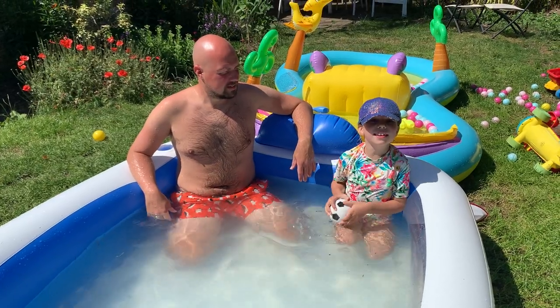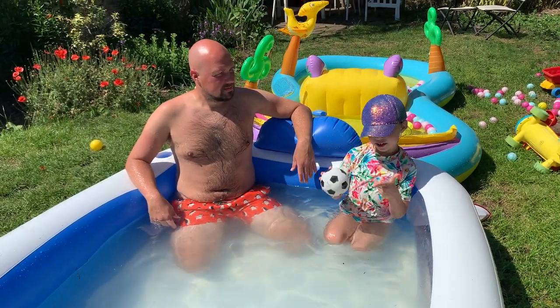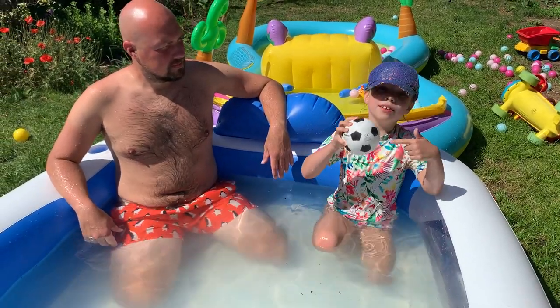Hi guys, welcome to Ru Ru's Kids Review. Today we're going to be doing a paddling pool football challenge with a mini football.